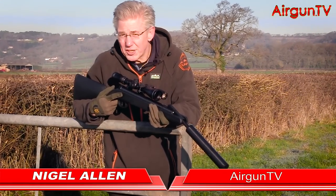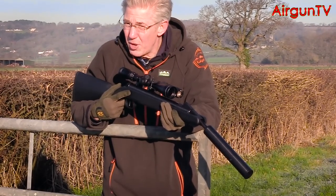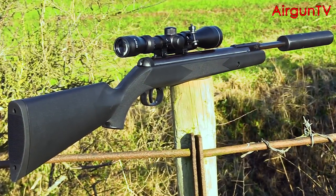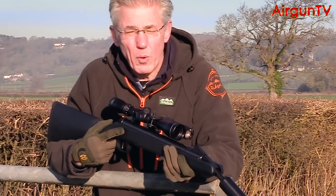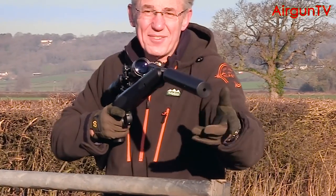This high-powered springer may be familiar to you. I've certainly seen it in many guises in the past but never one as good as this. It's Armex's take on a rifle that began life as the Hamile model 800, only they've converted it into the high-performance Blackout kit. Stay tuned for what could very well be one of the best all-round combo packages of 2017.